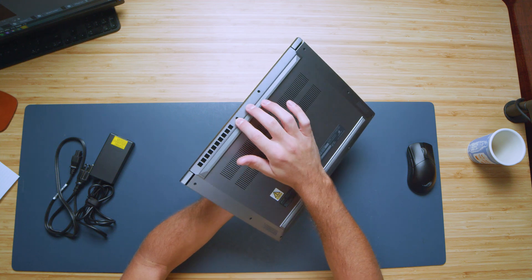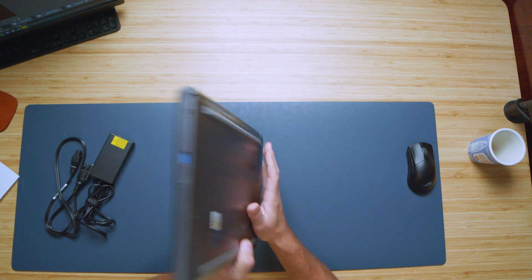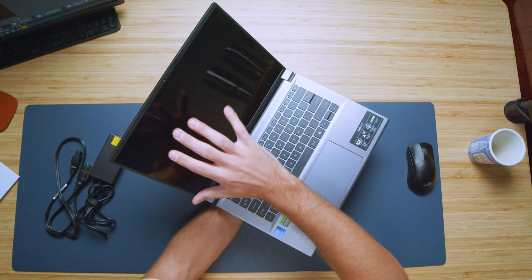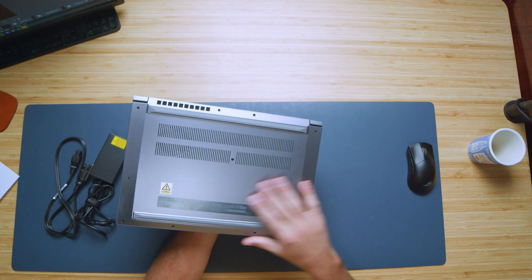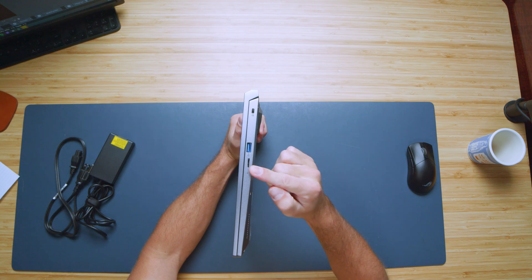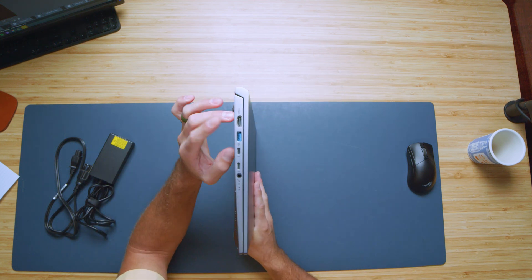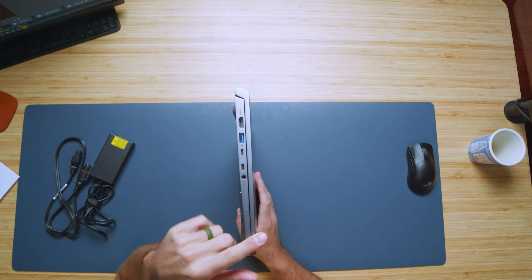We have ventilation here along the bottom back corner, as well as the bottom of the device. Opening up the laptop again and taking a look on the inside, we don't have the air being pushed up towards the panel, keeping that panel nice and cool to avoid any heating issues. No vents on either side. Let's check out the ports. We have a USB Type-A and a micro SD card reader, as well as the Kensington lock. And on the left side, we have an HDMI, USB Type-A, two USB Type-Cs, and a headphone jack.